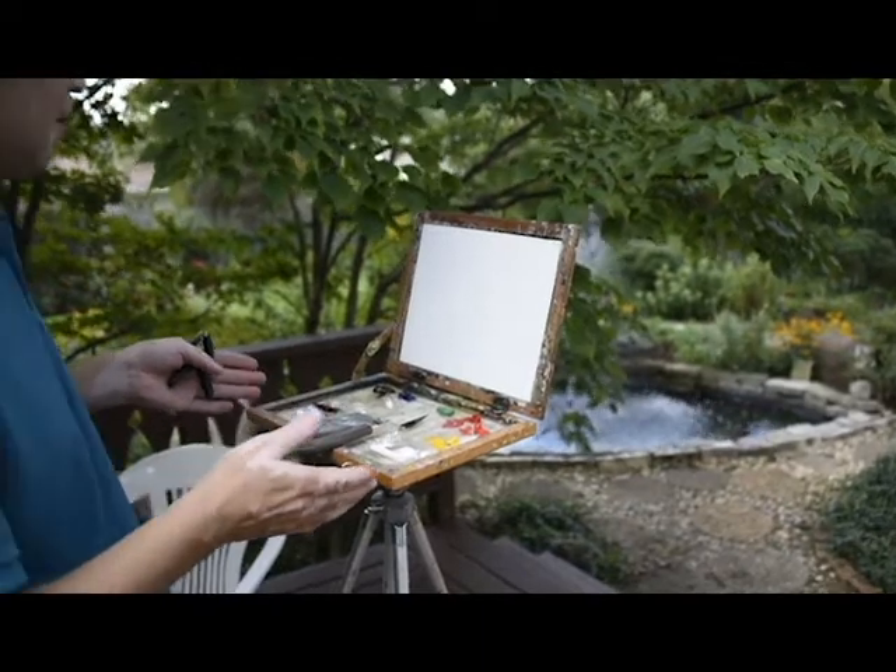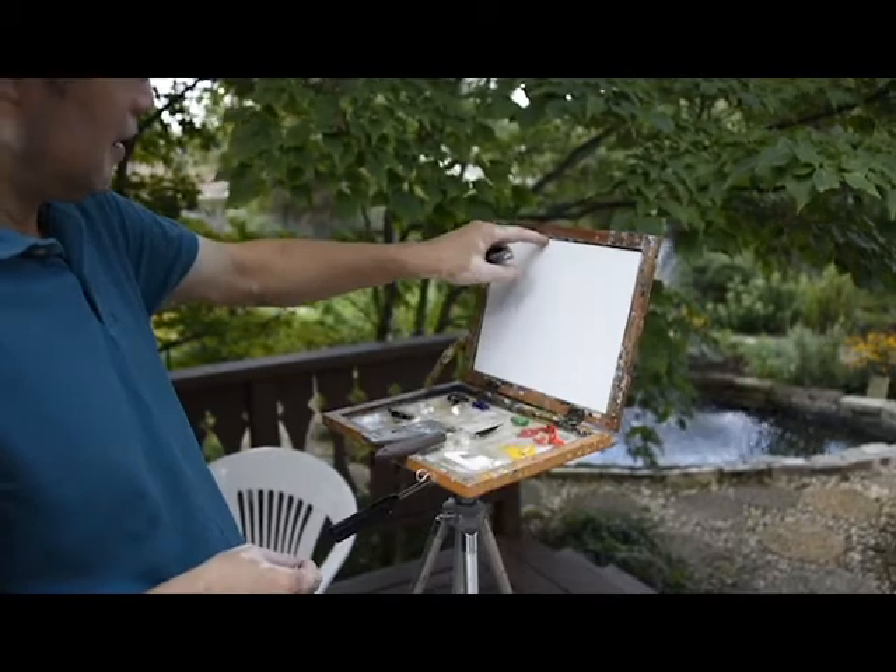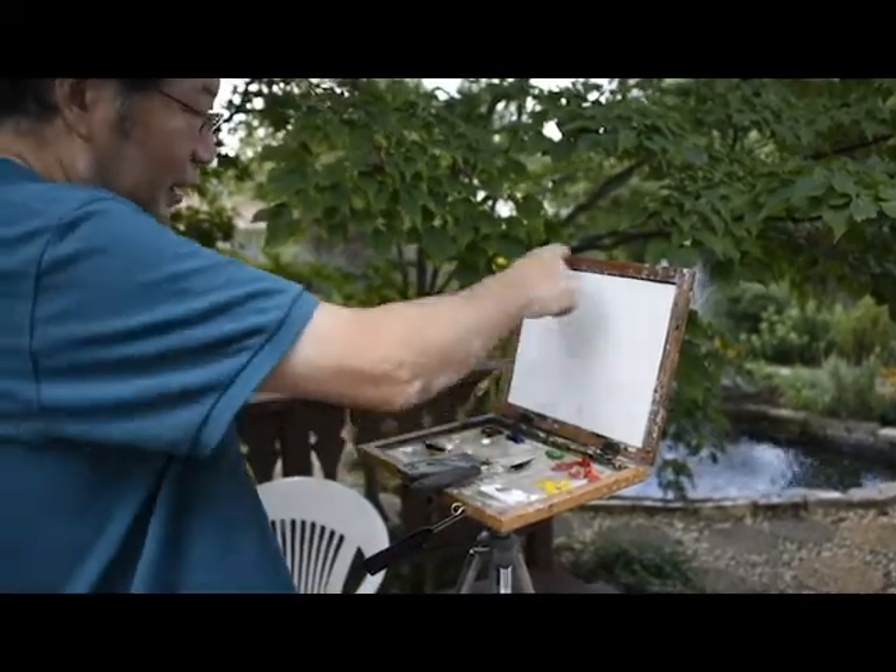This is my painting box. I made this. This is good for 8x10. It's kind of like this for 8x10. I fit it in.